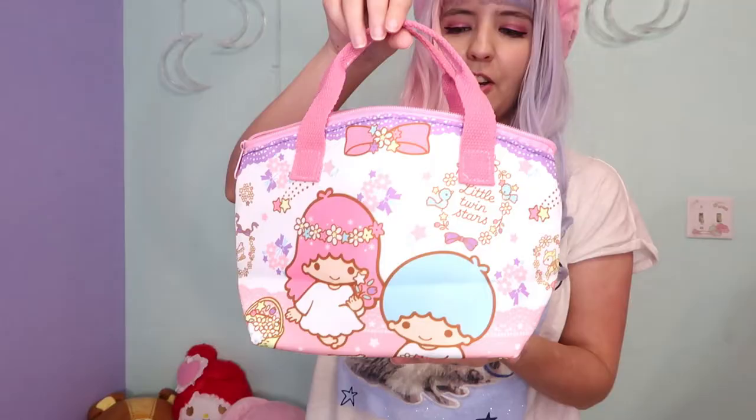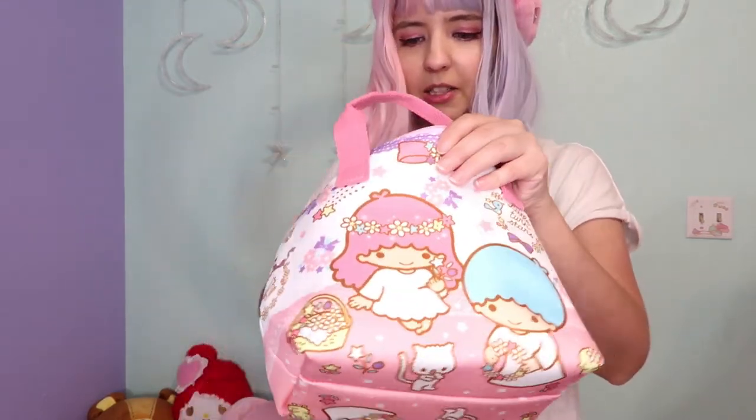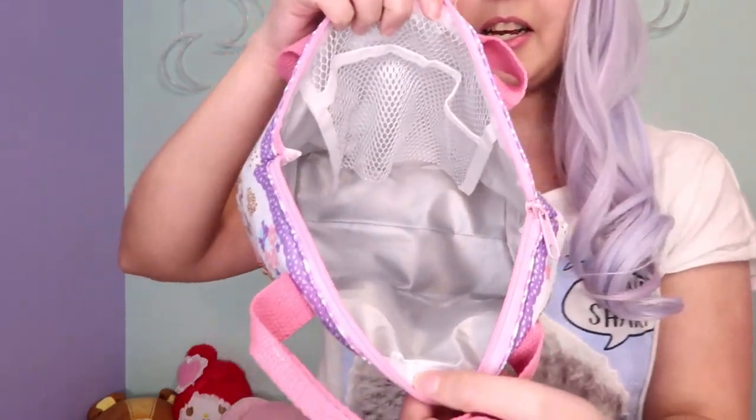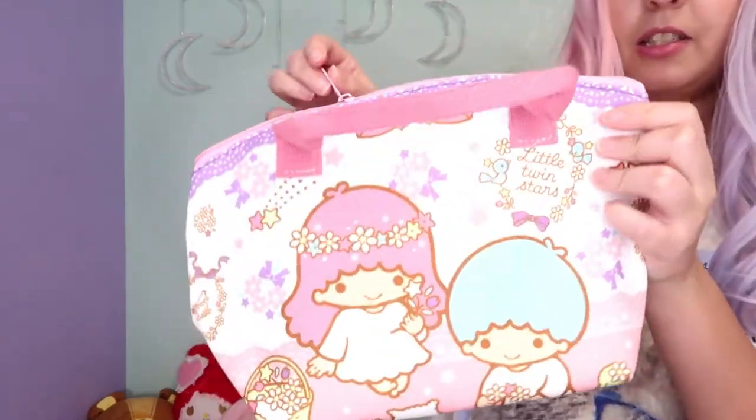The next item is a lunch bag — another one from Little Twin Stars. Look at that, it's so cute! On the inside it's silver. This is how it closes — ready to go to work with my cute new lunch bag.